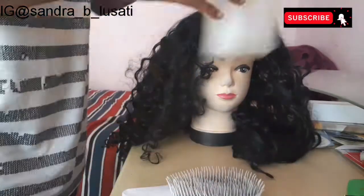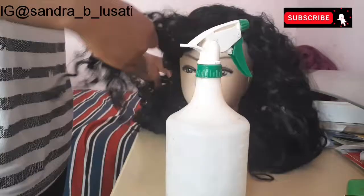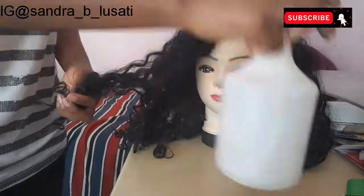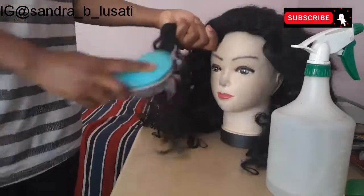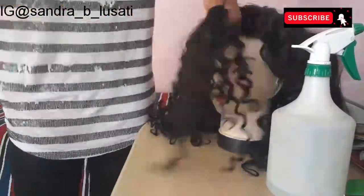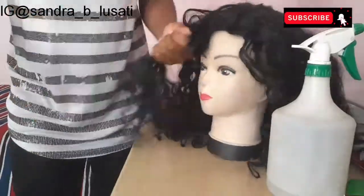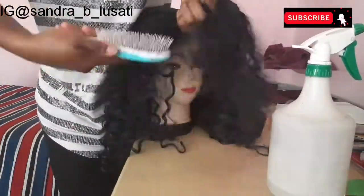Hey beautiful people, welcome back to my channel. I'm going to be using water and a detangling brush — I'll spritz the wig with water and then brush it all out so that it can make the straightening process much easier. Just make sure to leave the wig to dry a little bit before you straighten it, because you don't want to burn this synthetic hair.